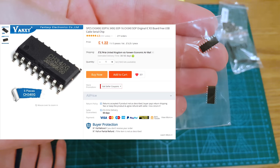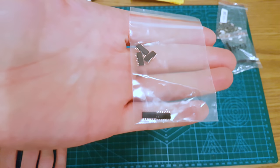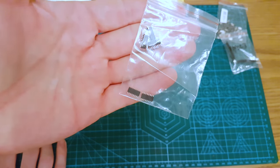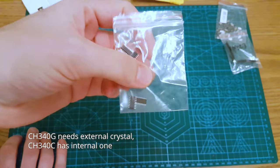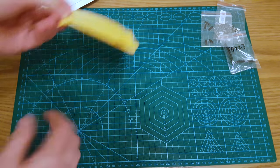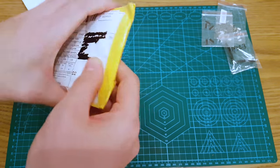It's CH340Gs — just a few of these to play with. Can't remember if it's the G or the C, which is the dodgy one. The G's got an internal oscillator. We've got screw times one.